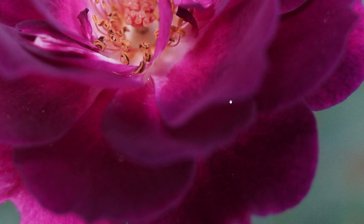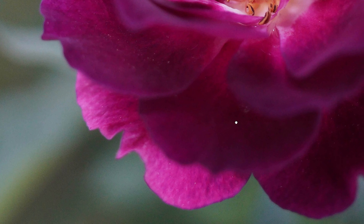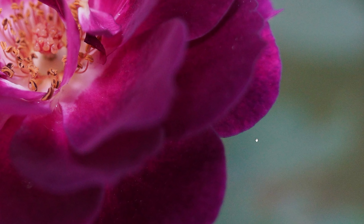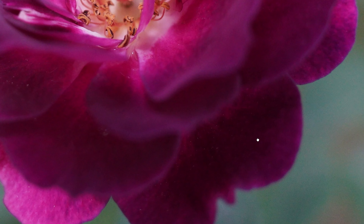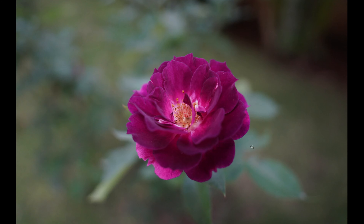I don't see any significant fringing or chromatic aberration. I wouldn't really consider the details on the edges as chromatic aberration - maybe it's just how the flower is, or even if it is, it's not much noticeable when you're seeing the full picture.